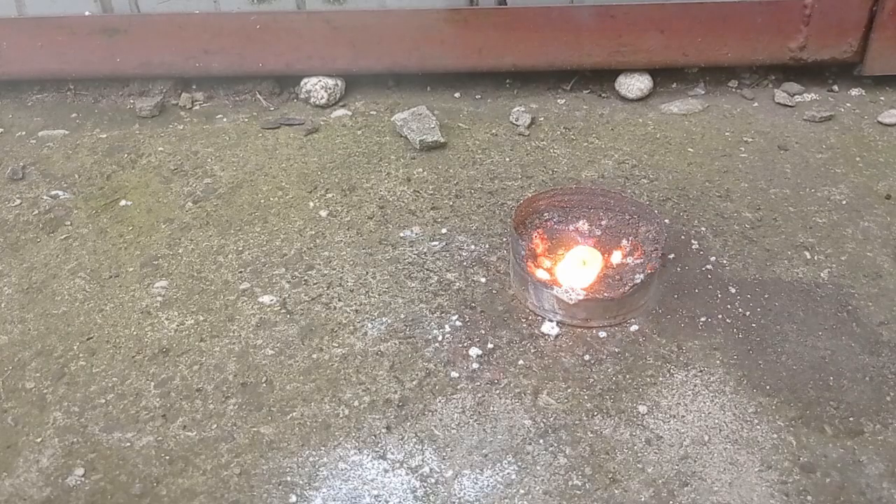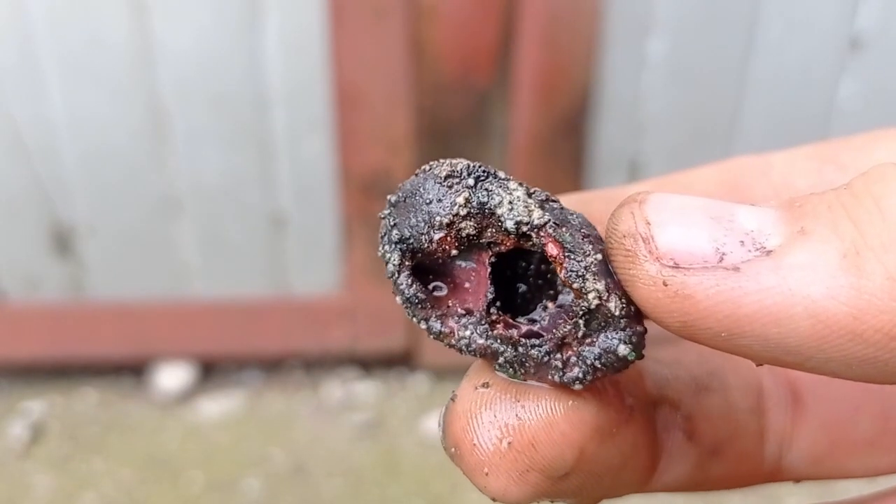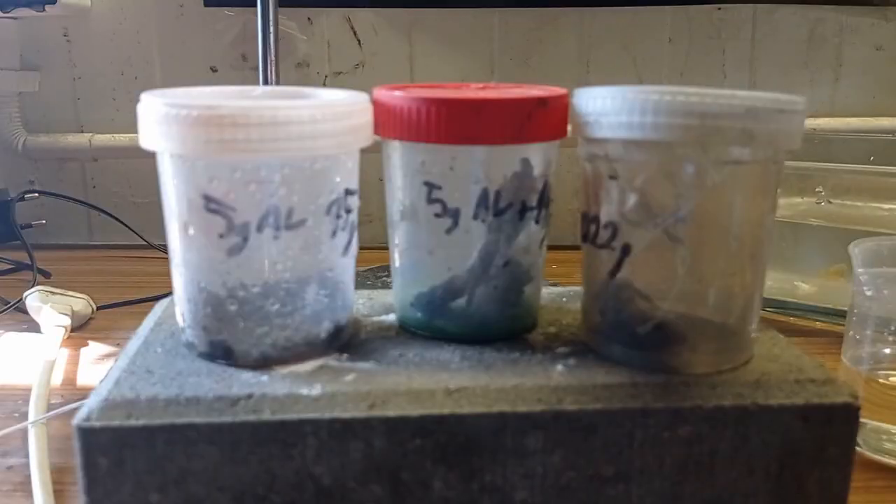I'm unimpressed — the previous thermites were lame. It even melted my steel can. Perfect, that's okay.